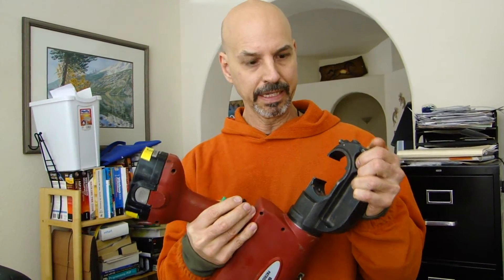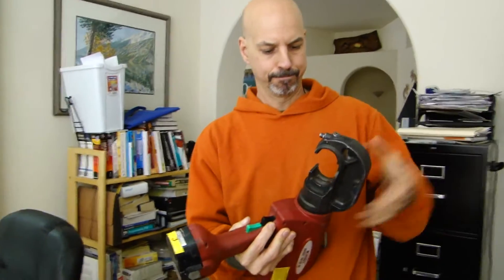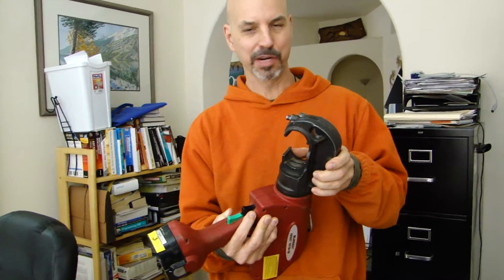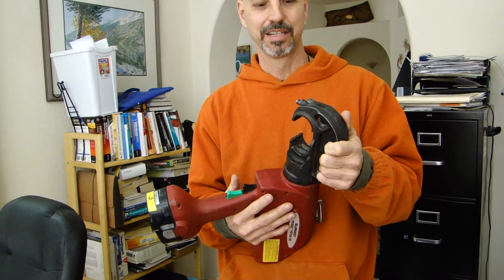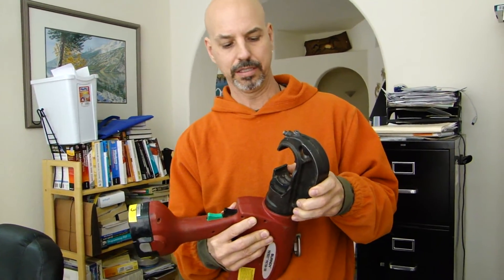You saw that the motor was definitely spinning, and the... clamp? The hammer? Whatever it's called - wasn't working.